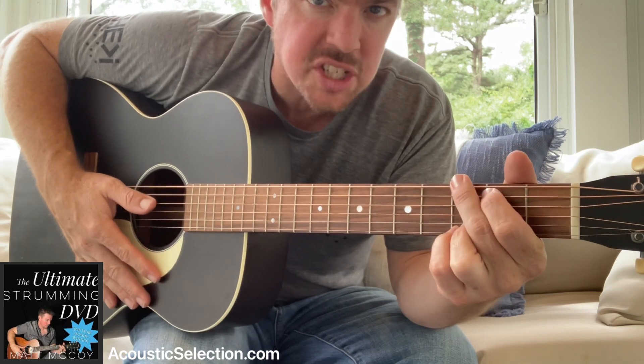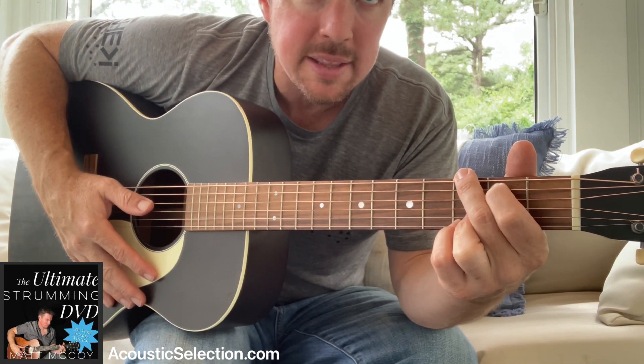The G chord works just like the C, except this time you're going to hammer on that fifth string.